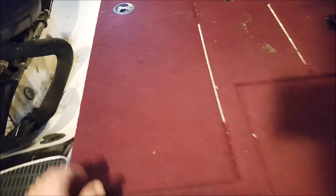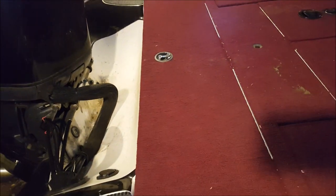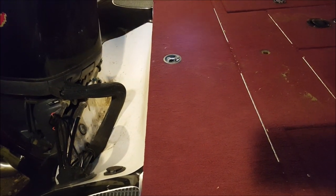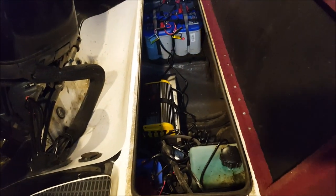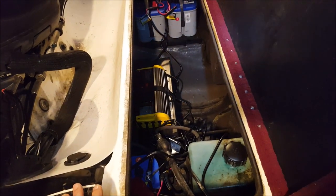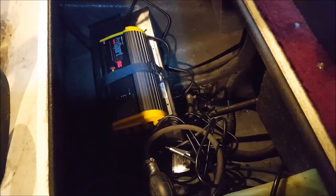I was happy with the install — it wasn't too hard, it wasn't that big of a deal. It just took a little stretch of my arms to get to the bottom of the hull. Some boats give you a lot more room back there, but not this one. Hopefully this gives you a good idea of what it takes to mount it and put it in place. The next video will be me on the water with it to see how good it is.